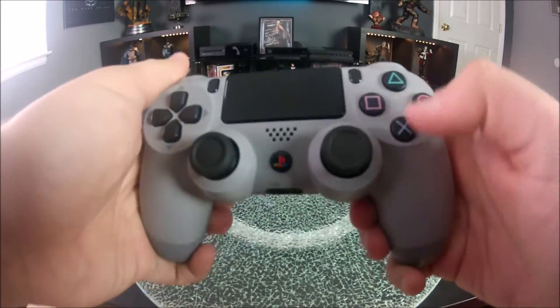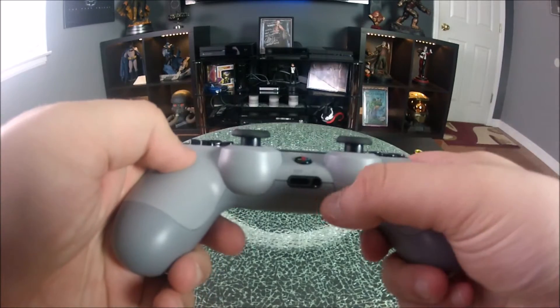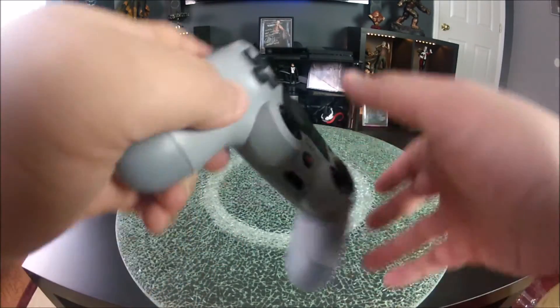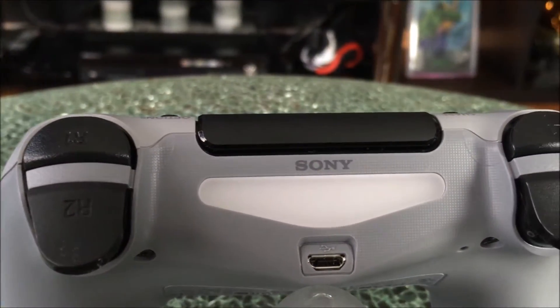The triangle, circle, X, and square — even down to the D-pad — all identical. The home button is the original PlayStation symbol. The back is a darker gray with a grip finish for comfort so you don't drop this thing out of your hand while you're playing.